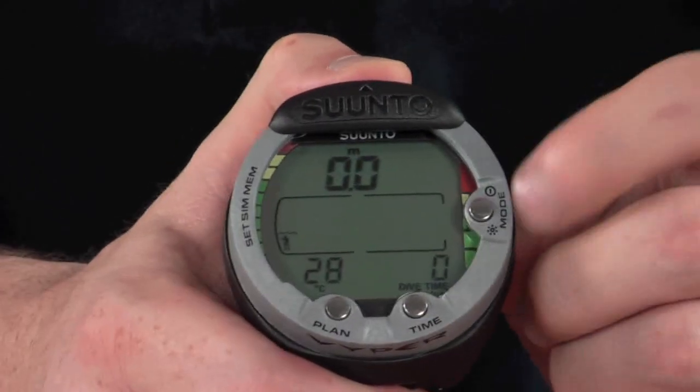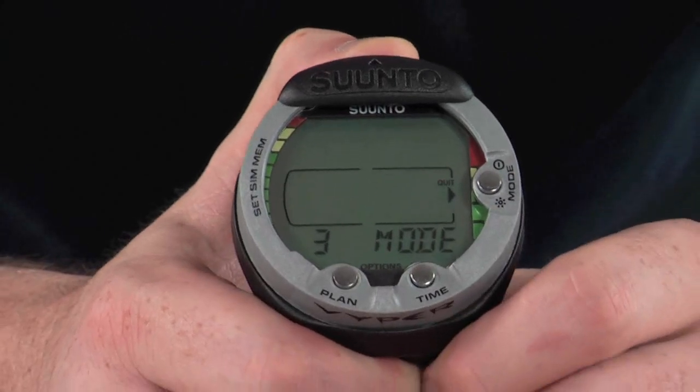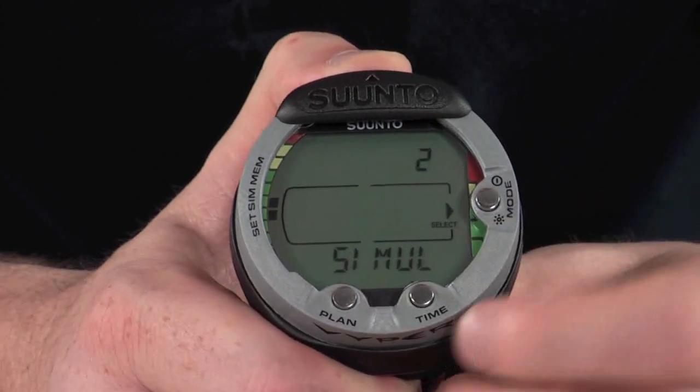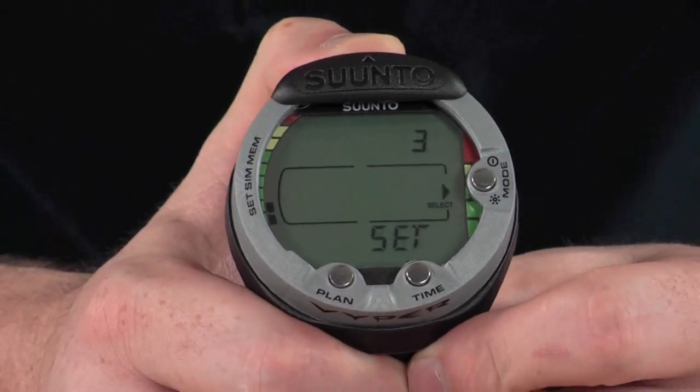Looking at the other modes: pressing the mode button again takes you through to a secondary menu. Using the time and plan buttons, you can scroll up and down through the options. We have a memory setting, a simulator setting, and a main settings area to adjust other settings on the computer.